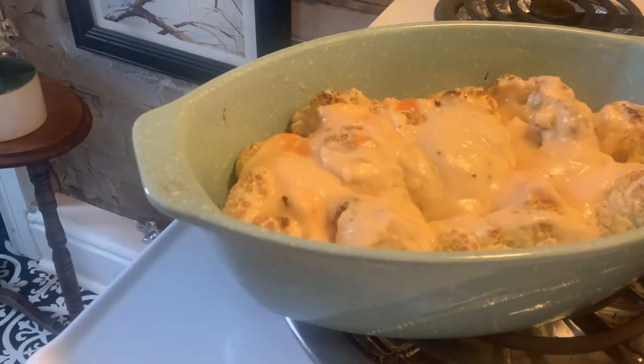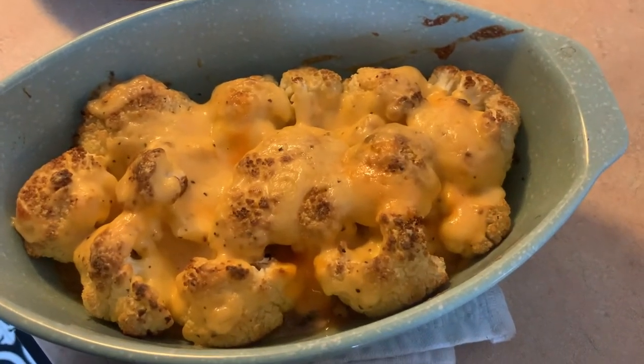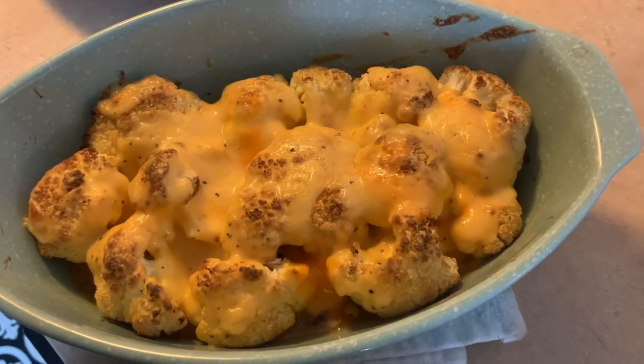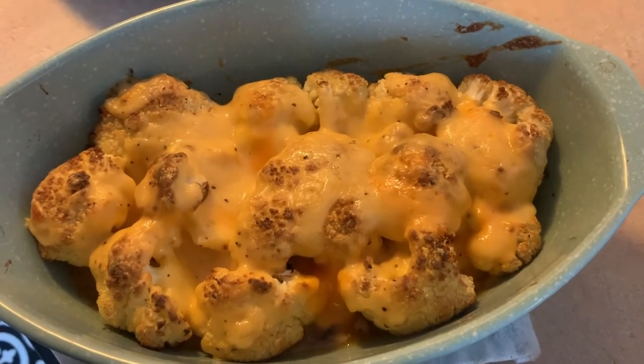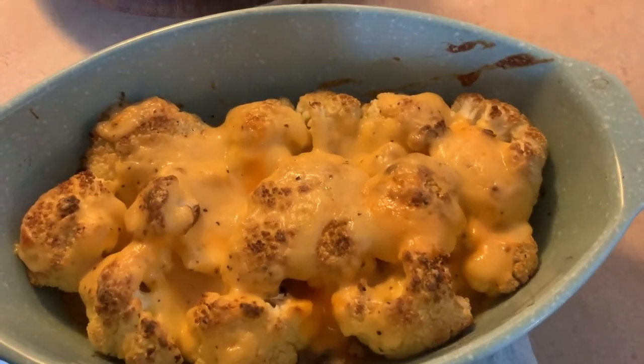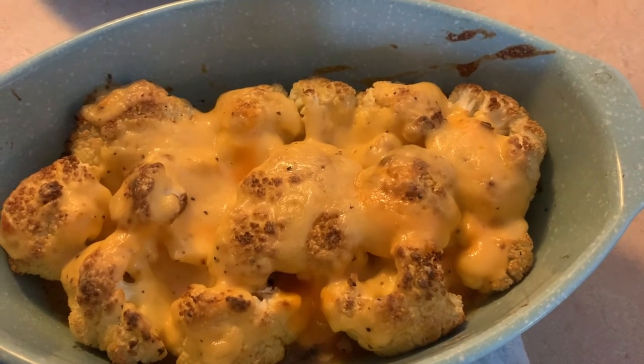It's looking good. It's out of the oven and all ready to eat — it looks amazing. I'm going to go enjoy. There you go, we'll talk to you all later, take care. Please like and subscribe and follow along. This would be an amazing side dish for your Easter dinner.